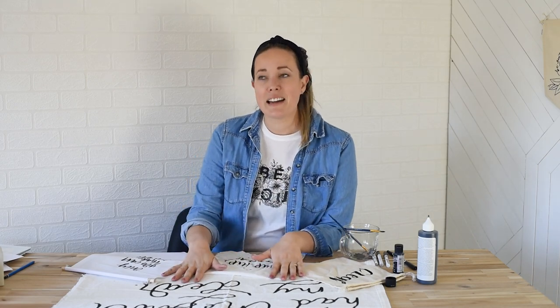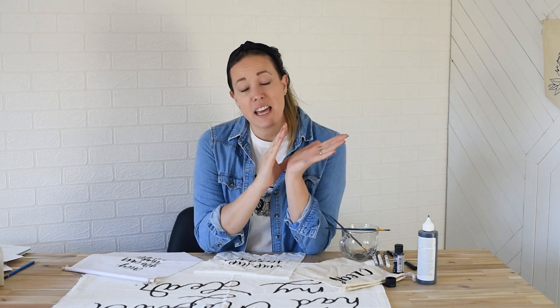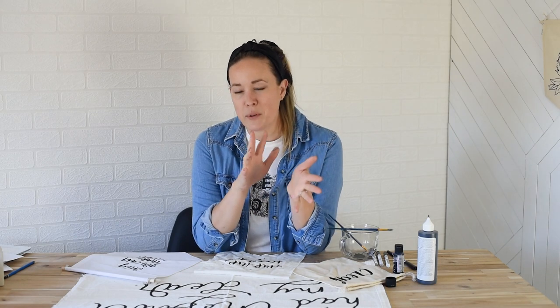I'm going to be testing out a few different methods, demonstrate them for you in these projects here, and kind of go over the pros and cons of each. I'm also going to chat briefly about lettering on felt or materials that fray really easily. I get quite a few questions about it, so I thought I would round it all up in one easy resource video, demonstrate all the different methods, talk about the pros and cons, and hopefully answer any questions you might have about hand lettering on fabric.